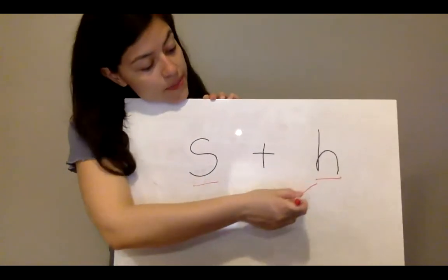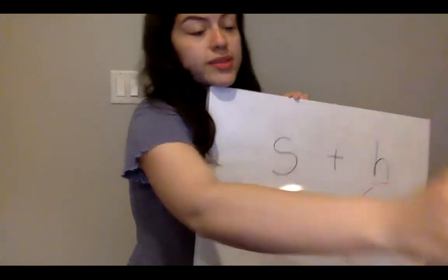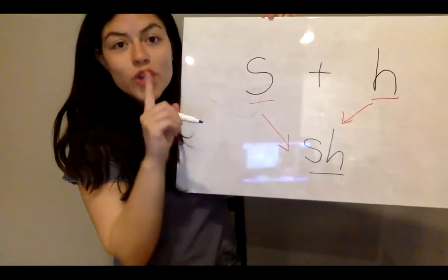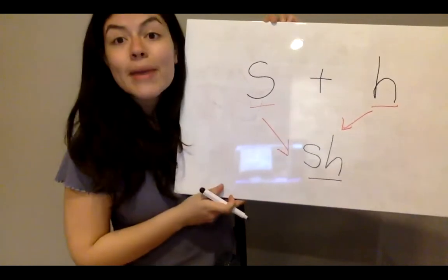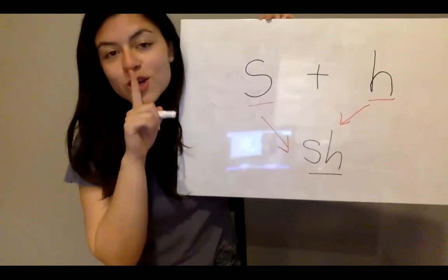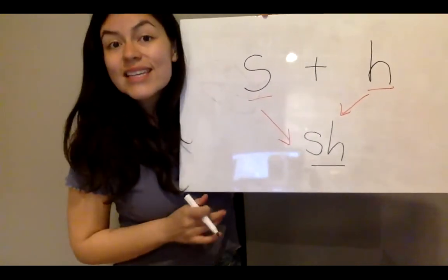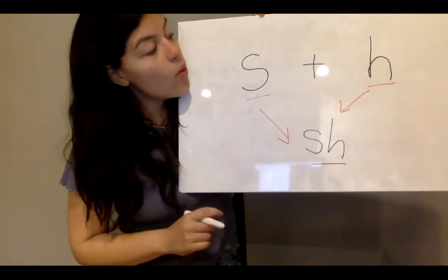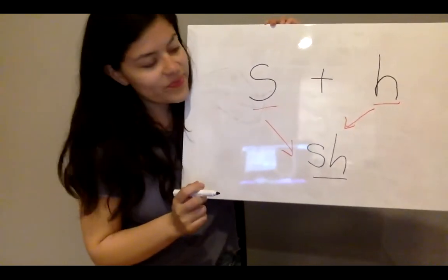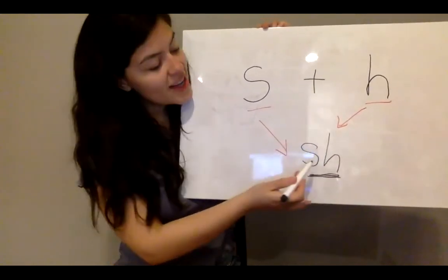But when I put them together, they make a brand new sound — and that sound is shh. Like when a baby is crying and a mommy goes shh, everything's okay, stop crying, shh. Or if you go to a store and you buy a brand new t-shirt. Or if you're looking in the water and a big fish goes by. The letters you'll find at the beginning of those shh words are S, H.